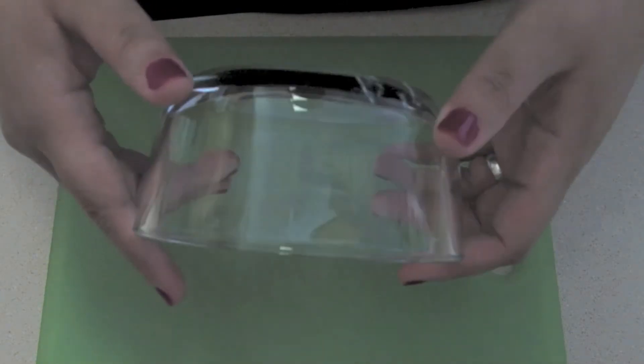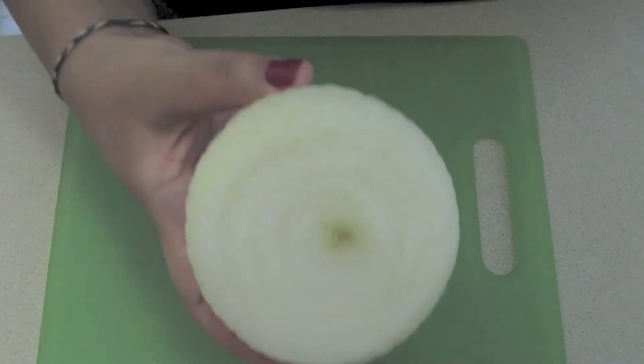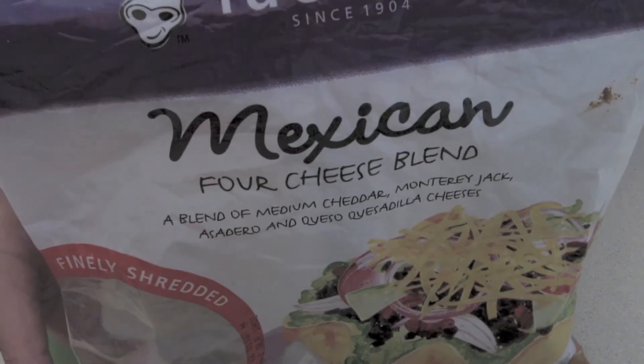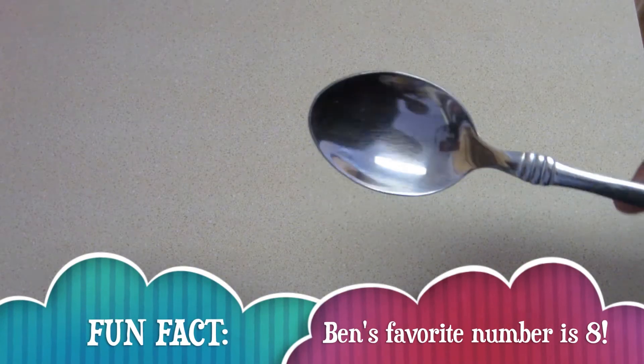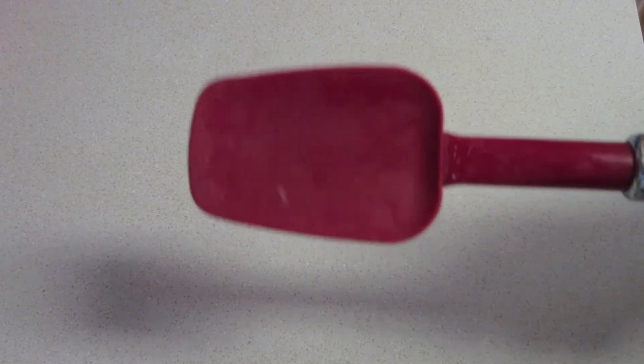A microwave safe bowl, some vegetarian refried beans, an onion, some cheese, a bowl to mix your ingredients in, a spoon, a knife, and a spatula.